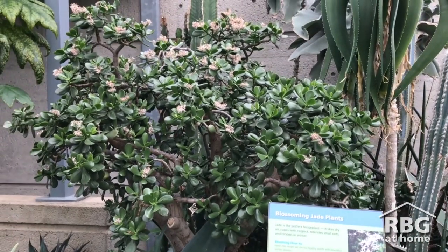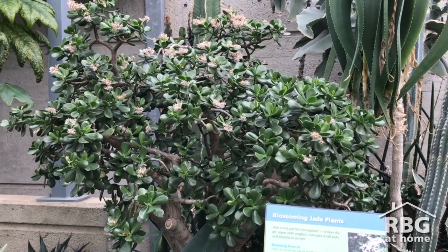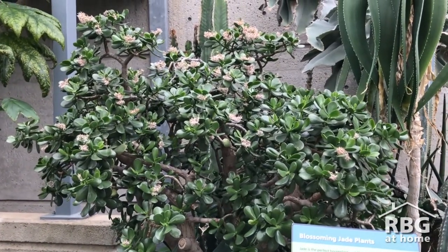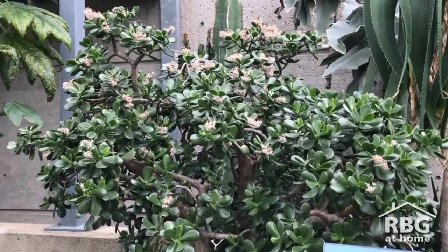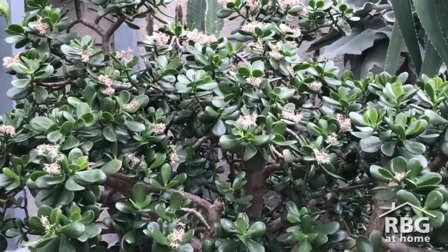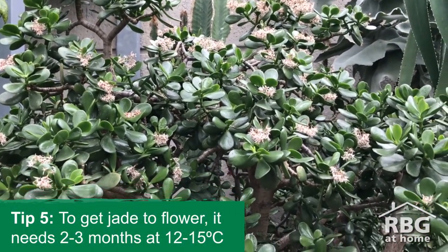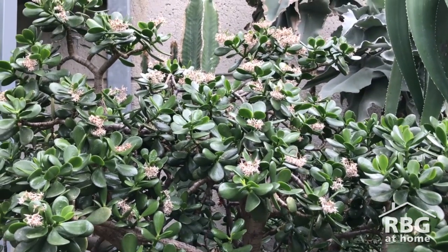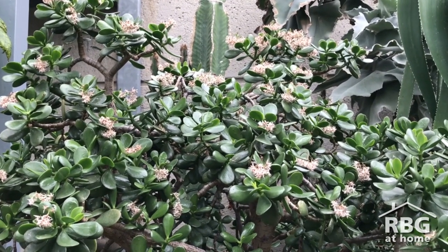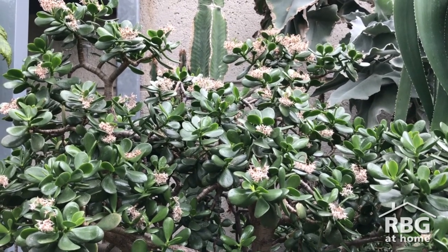To get jade into bloom you have to simulate its natural habitat. As you can see, this one has completed its flowering cycle. To get it to flower you have to give it two to three months of low temperatures — around 12 to 15 degrees Celsius — and you'll start to see buds after about eight weeks, then the flowering cycle will begin.